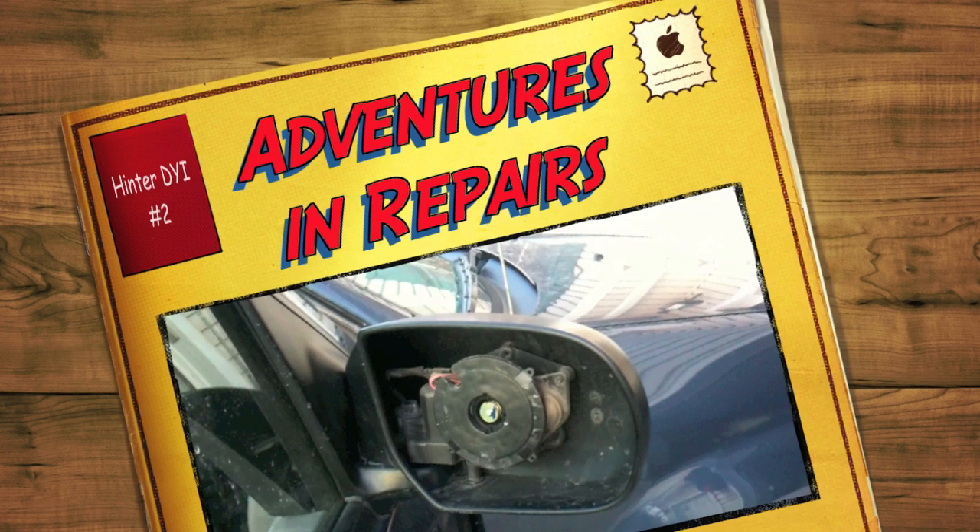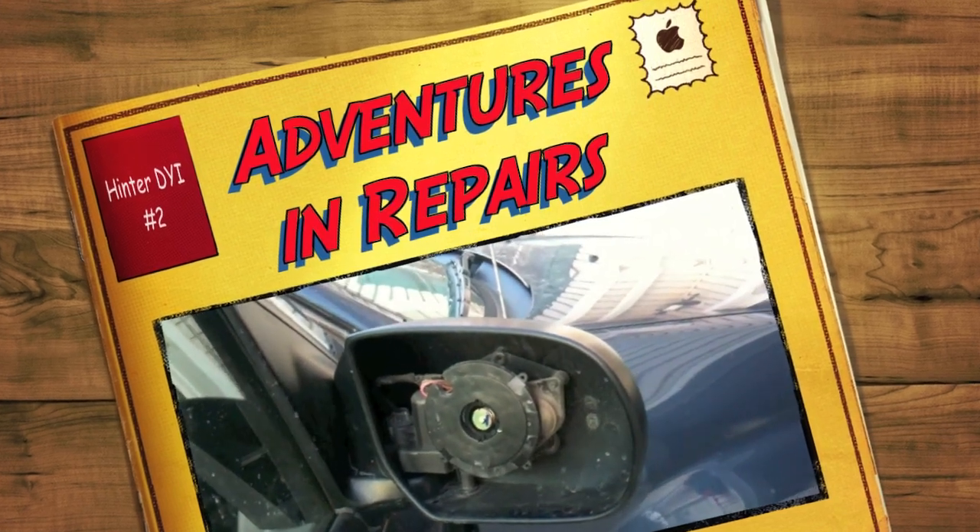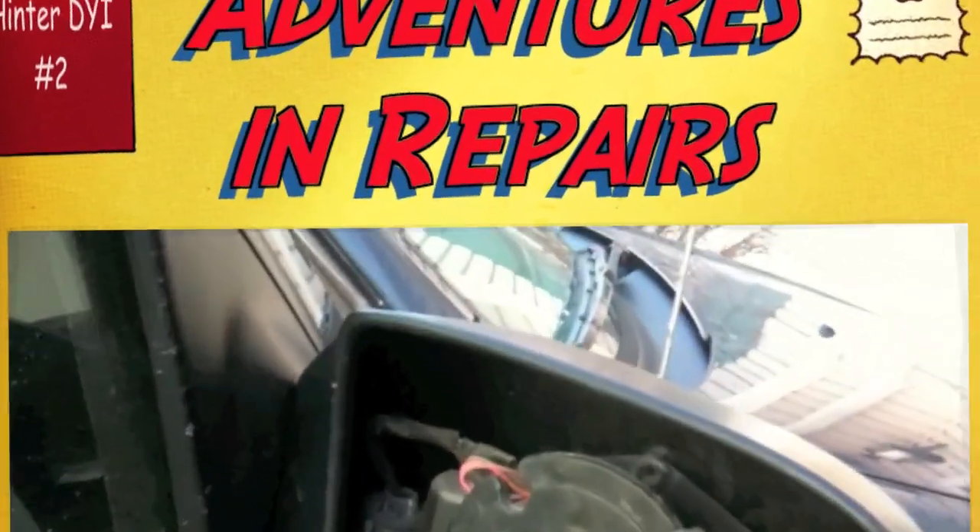Welcome to Novice Repairs, Episode 2. In this episode, we'll watch how even a novice can repair a passenger mirror after he whacked it against a rural mailbox.